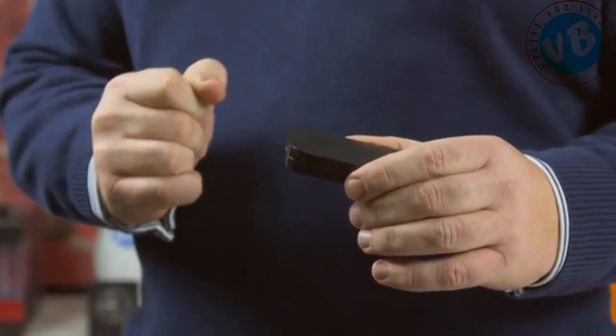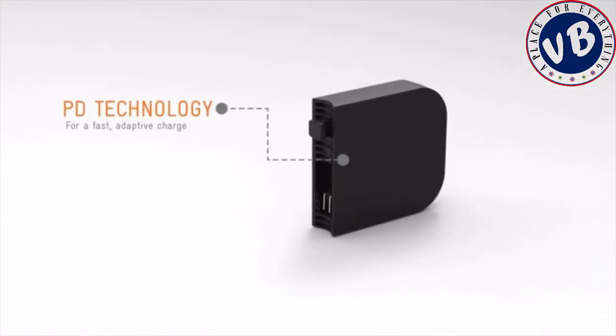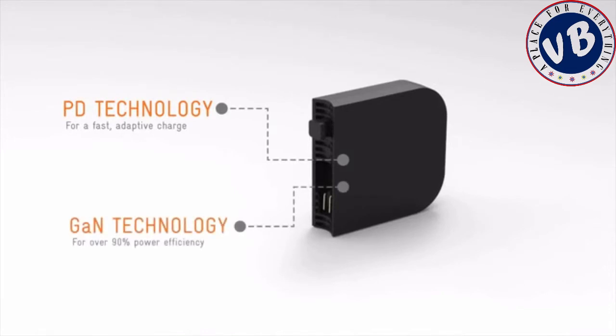I'm Matt, one of the co-founders of Mu, and we spent the last two years developing our next-generation and future-proof Mu charger. Our aim was to create one charger for your devices, big and small. We've partnered with a specialist tech company, and now the Mu1 is not only compact and beautifully crafted, but also has exceptional engineering inside. It boasts power delivery technology through a fast, adaptive charge, and GAN technology for over 90% power efficiency.